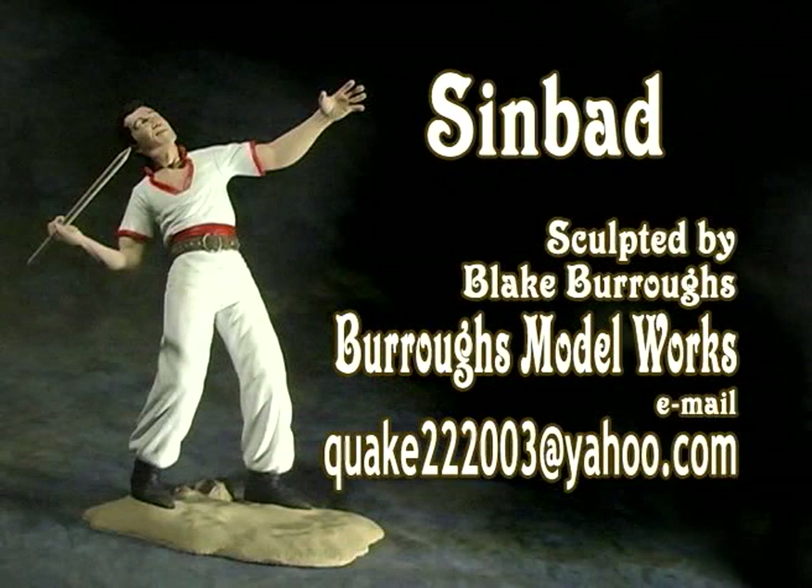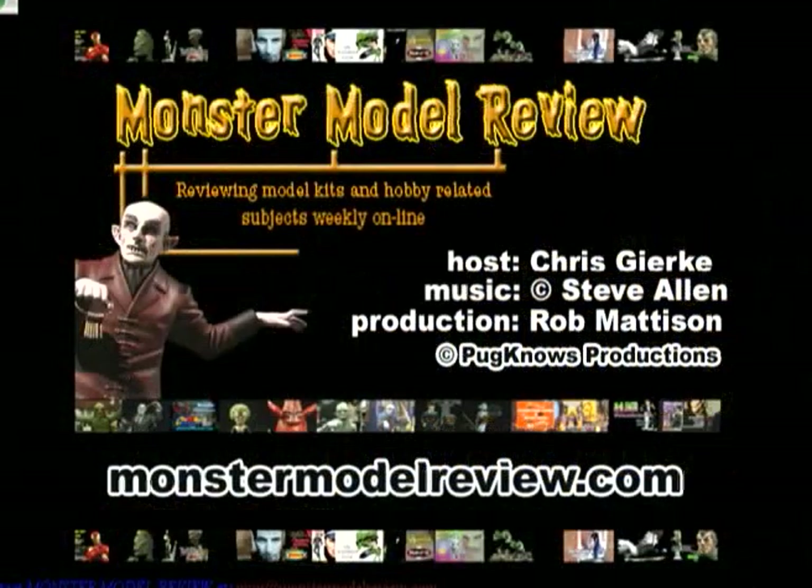Well, that wraps it up for this episode. If you have any questions about this kit, you can email Blake or check out our website at monstermodelreview.com. I'm Chris Gerke, and thanks for watching.